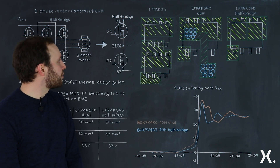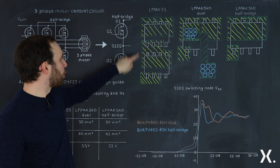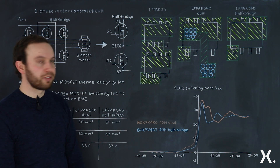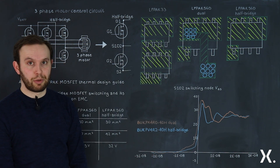To connect in a half bridge is somewhat simple. You connect the PCB copper area from the drain of the low side MOSFET to the three source pins of the high side MOSFET.